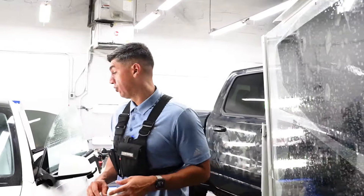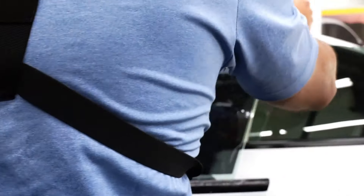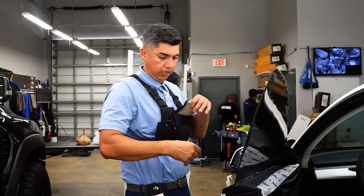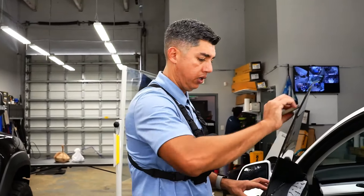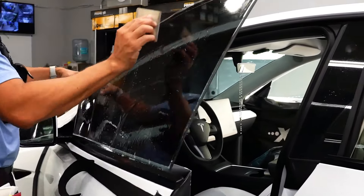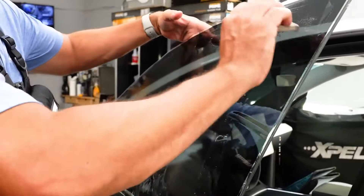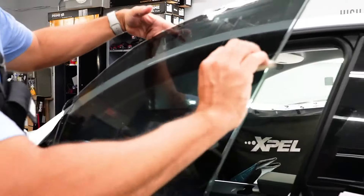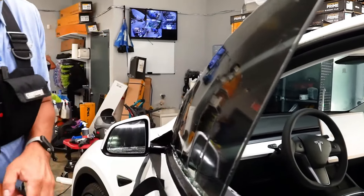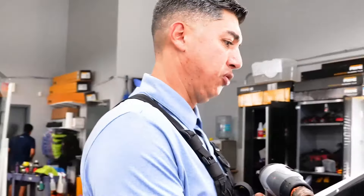We're going to do the two front windows right now. I always like to start with the driver's side window. On Model Y's, Model 3's, and all Tesla models, you've got to trick the glass to come all the way up so the whole window is extended. The driver's side gets opened more often, so doing it first means it dries faster.